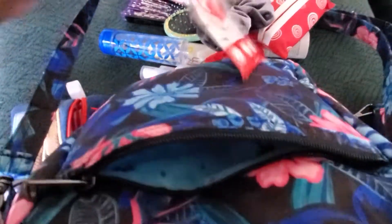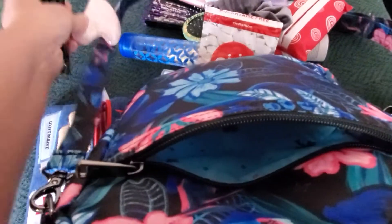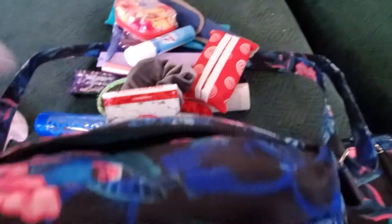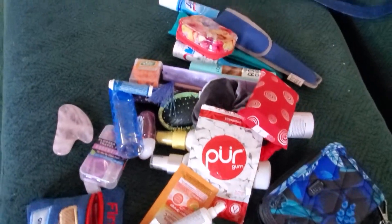Then in the back I have some gum, some pens, and it also has some places to put pens so they're just in there. I'll take it all out and show you everything I've got in my purse. It kind of looks messy because there's so much in it, but if it wasn't all organized, this is what my purse would look like.